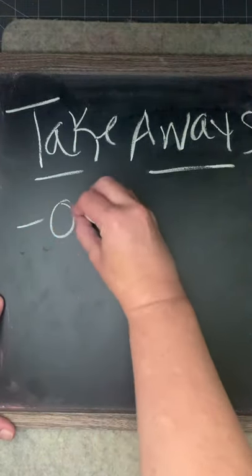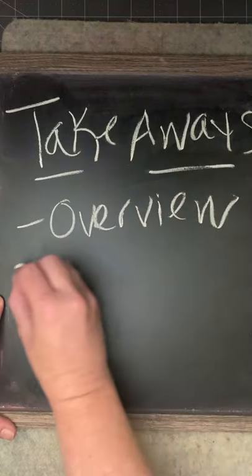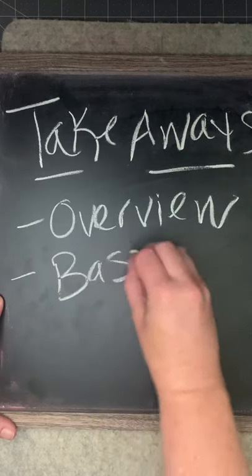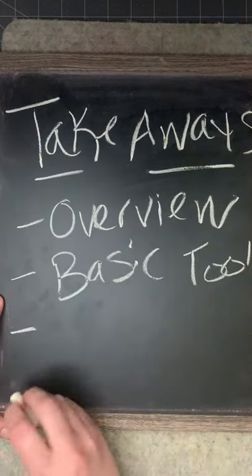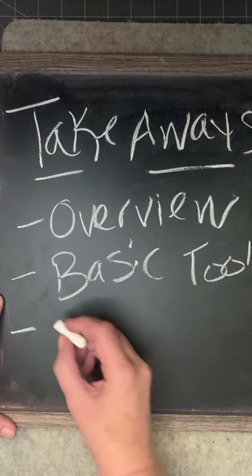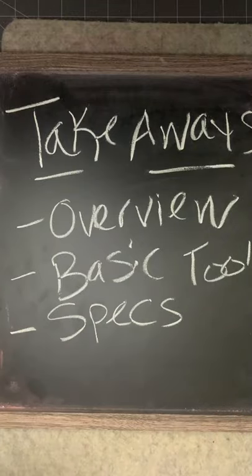First we're going to do an overview of quilting from the very beginning. We're going to talk about basic tools you need to make a basic quilt. And then we're going to talk about the quilt we're going to make, and the fabric requirements and everything else for our level one quilts.